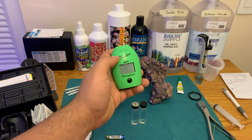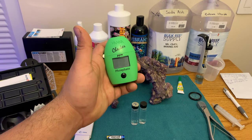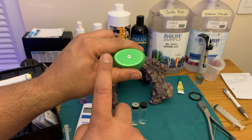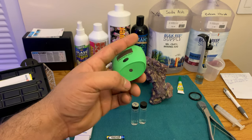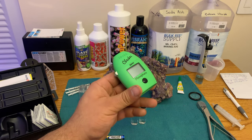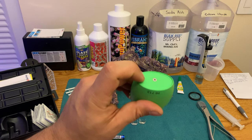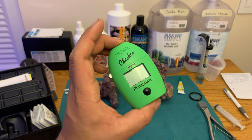I thought this was a good tip to share: when your Hanna checker's battery starts to go bad, it can produce incorrect values. So what I'm gonna do from here on out is put a piece of tape on here with the date I put the battery in, so when I look at the bottom of the checker I'll know how long that battery has been in there and when I should go ahead and change it.